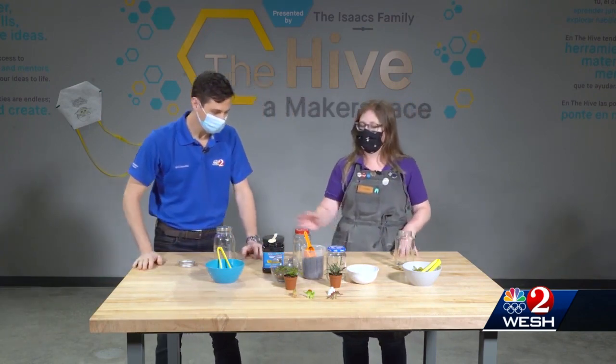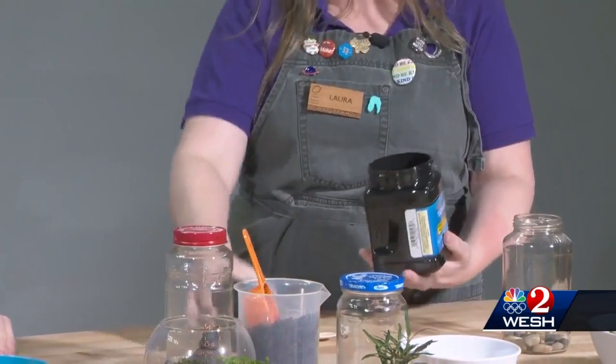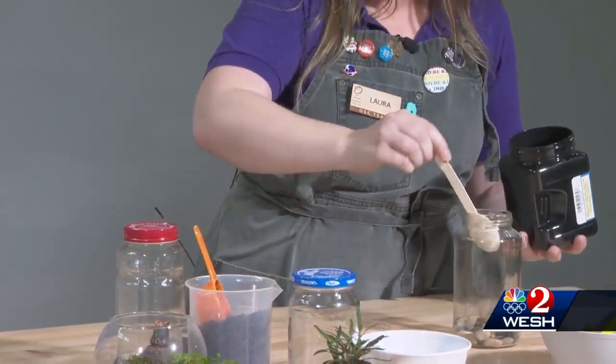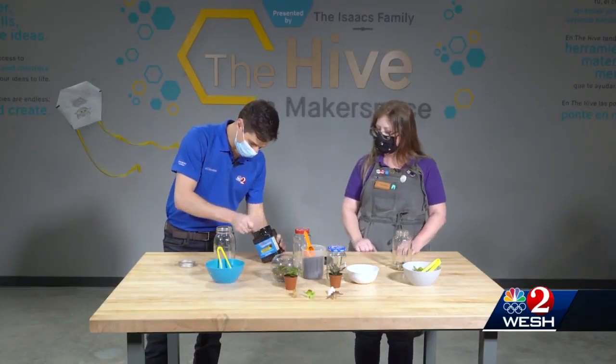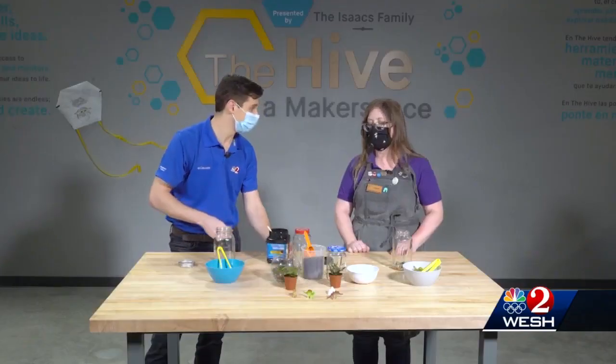Next we are going to add a little spoonful of activated charcoal. You can get this from any aquarium supply store or the pet store. This is going to help prevent mold and fungus growth in your terrarium — just a little spoonful. So the rocks help for drainage, and this tries to keep the bad stuff out.